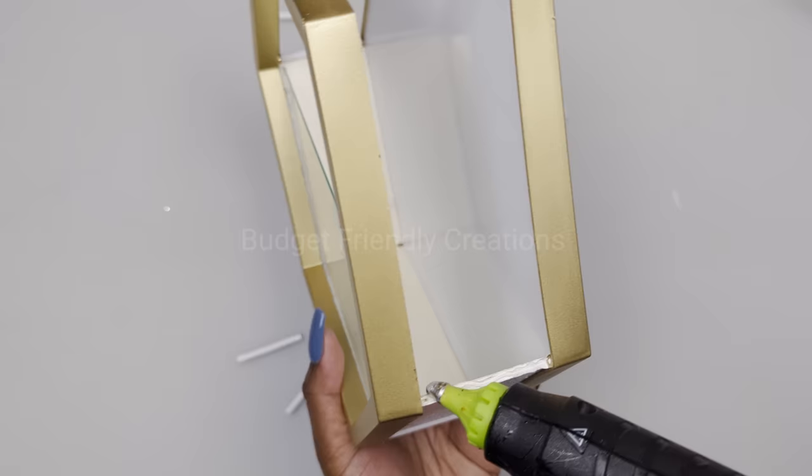Let's move on to our third project. For the next three projects we're going to be using solar lights from the Dollar Tree, and I'm taking all my lights apart — we're going to be using all these pieces. I'm using my exacto knife to just cut off those clips from the end.